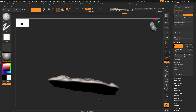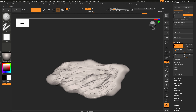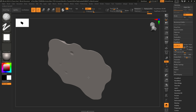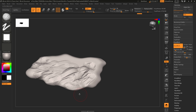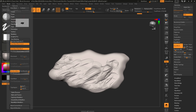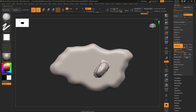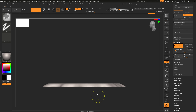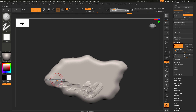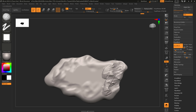The Clay Buildup brush is intense and can cause problems — you'll start to see little bits peeking through the other side. To get around that, go to Brush, down to Auto Masking, and click Back Face Mask. Now if you use this brush it's no longer going to affect the backside. This is a great tool to have at your disposal — just make sure you turn it on and off as needed.